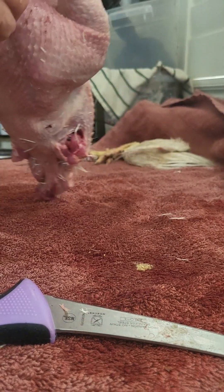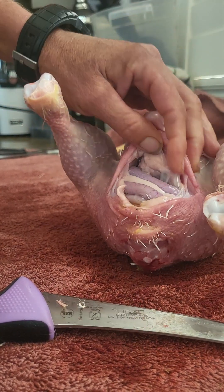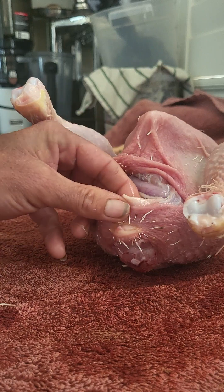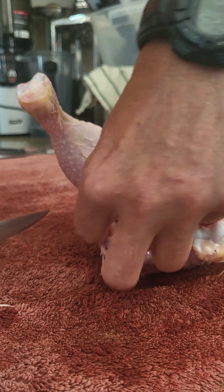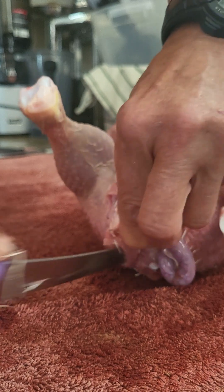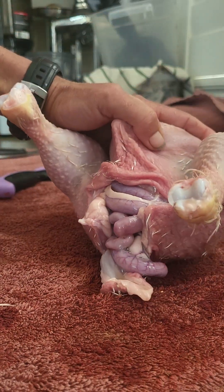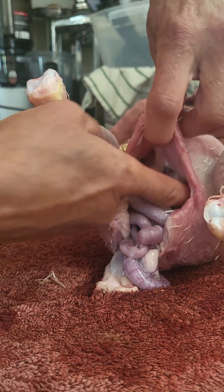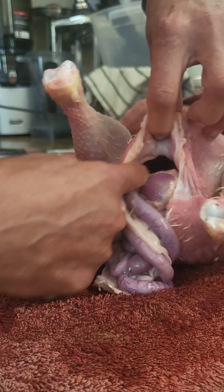Now we open it up a little more and you can see there's the inside. What I commonly do first is take right near the butt here and cut in between gently with the tip — I'm cutting just in between the little butt bones. That's it, boom, there we are. It's really simple, folks. We don't have to be disgusted by it. This is nature and this is how we feed ourselves and save money.